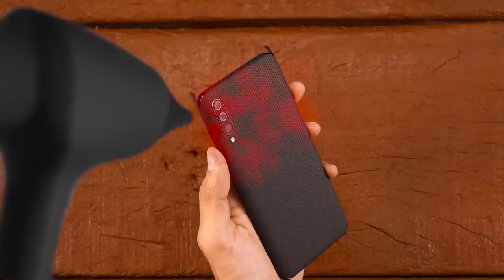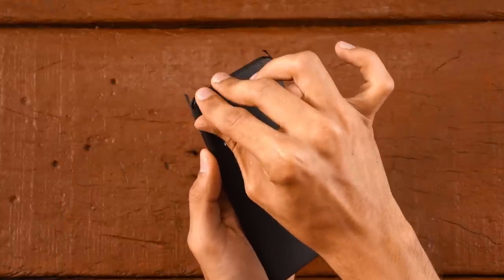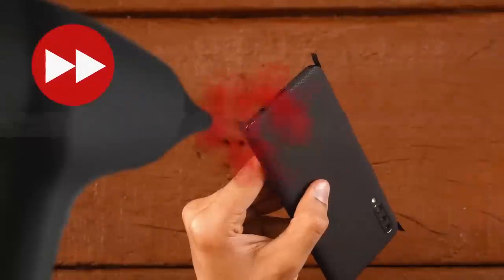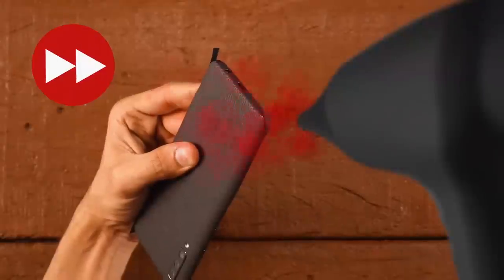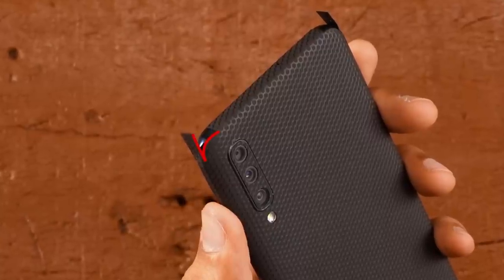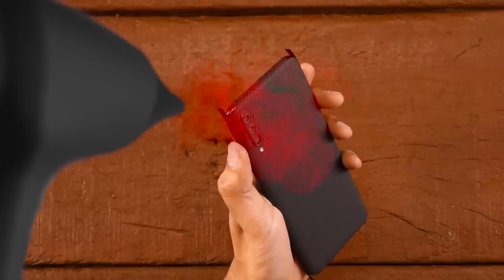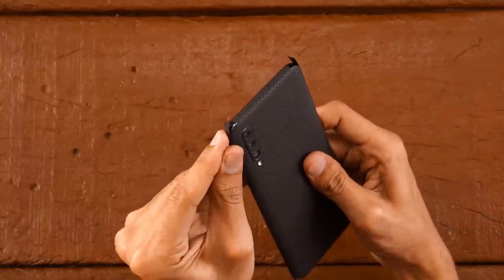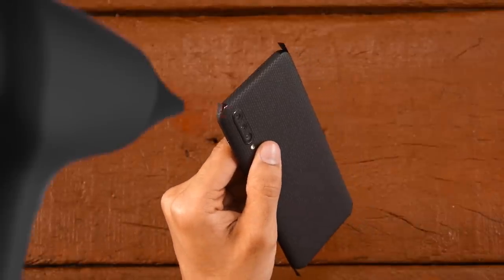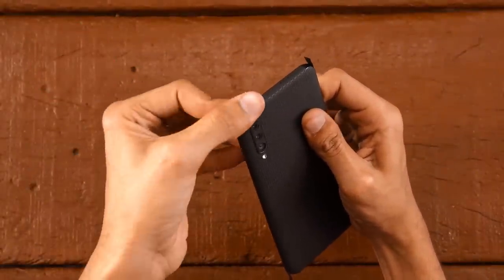Heat up the corners and apply firm pressure on them while keeping the flaps untouched. Do the same for all 4 corners. The key to get a seamless feel is to align the corner here with the flap edge here. Heat the flap up until it softens up. Now put firm pressure on a small part of the flap. Then continue heating and applying the flap until it's done.